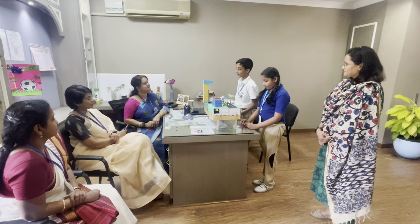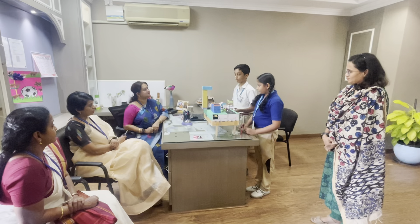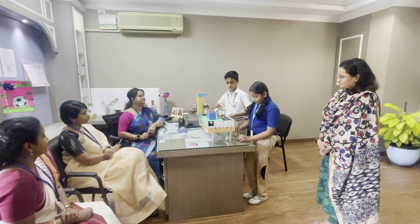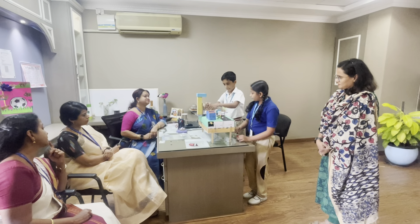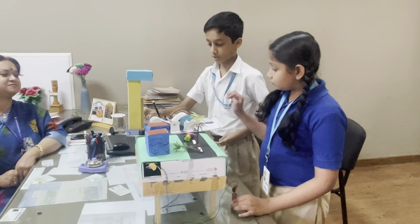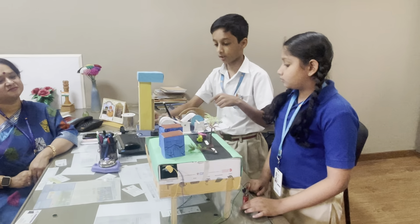Now in the modern world they call it a seismograph. Today I am going to show a demo model of a seismograph — how the seismograph works. As there is an earthquake, the seismograph writes down the readings.